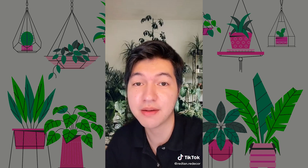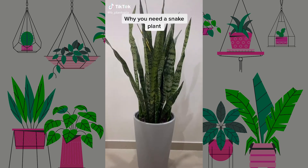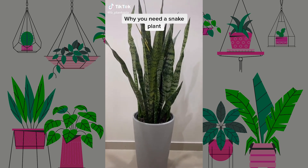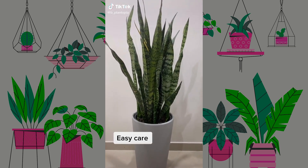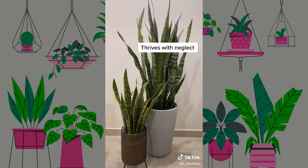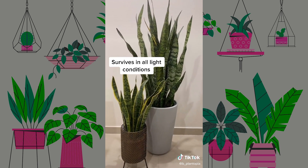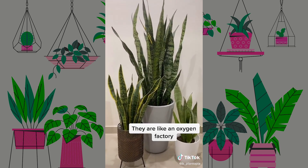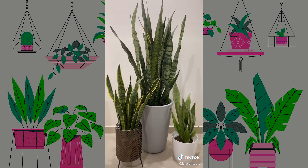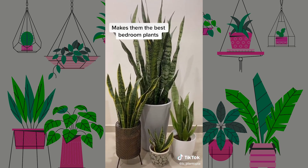These are among the easiest to take care of. My name is Red, and for more design tips, follow me! Like for part 2. Why you need a snake plant: easy care, thrives with neglect, survives in all light conditions. They are like an oxygen factory — they filter indoor air even at night, which makes them the best bedroom plants.